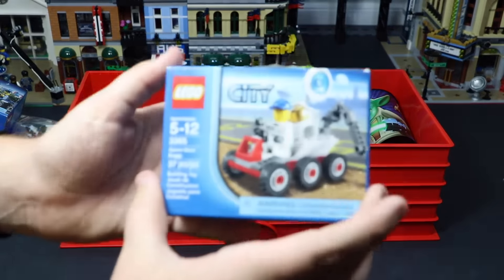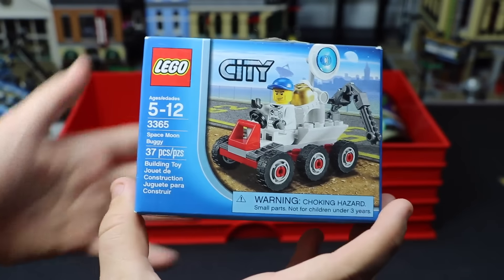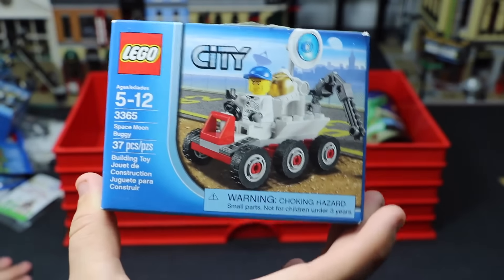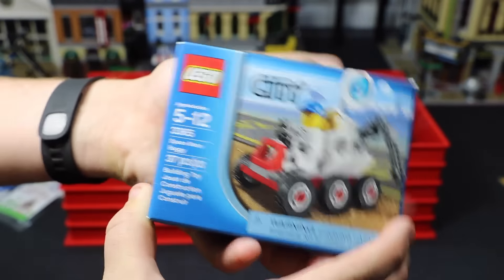I have this space set here — set number 3365, a space buggy. Again, I had one of these, I built it, I really like this set, and I don't want to part with my sealed copy.